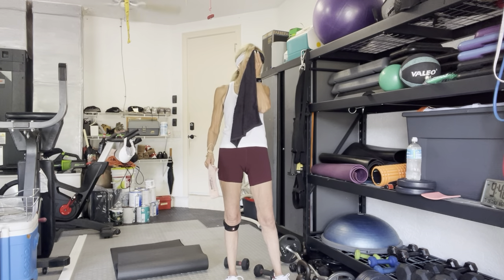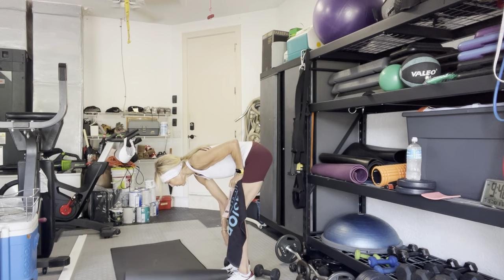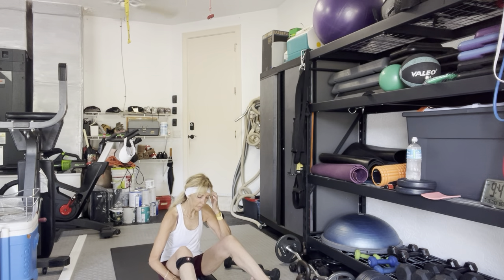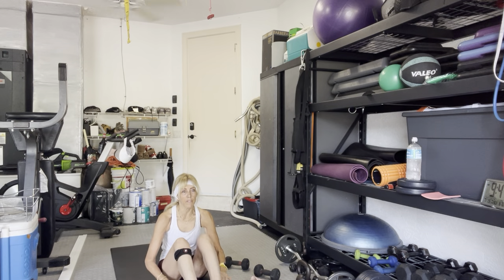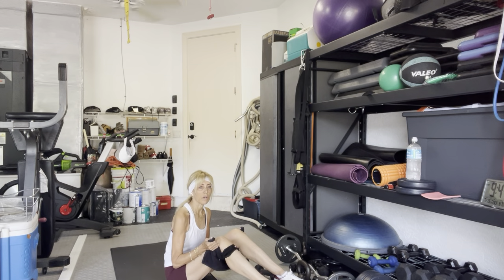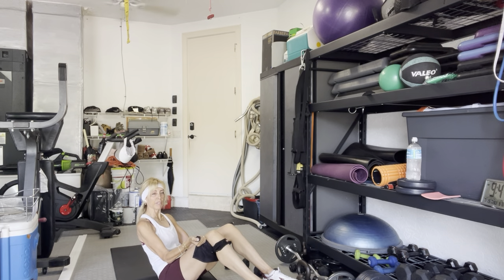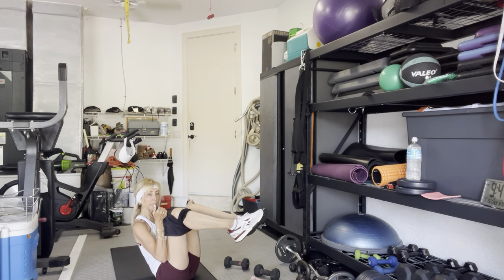Come on down to the floor. If you have a towel, a hand towel, grab it. Take your towel underneath your thighs. Sit up, bend your knees, lean back. Arms are extended halfway — maybe less than halfway. You have a little contraction happening in your bicep right here. Now we're going to curl the arms and the legs in and down.